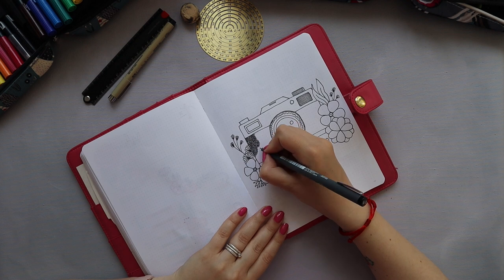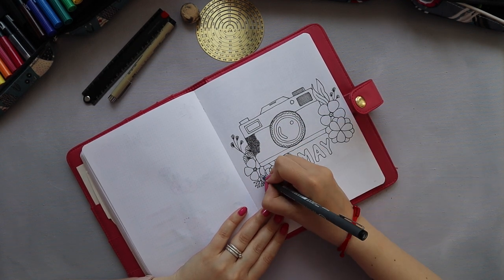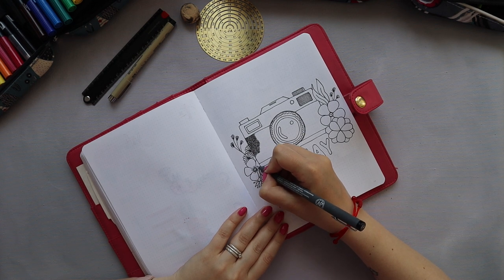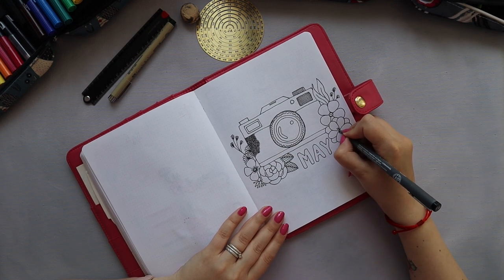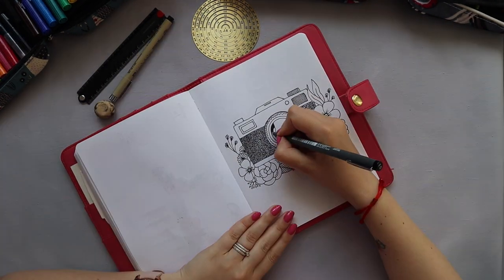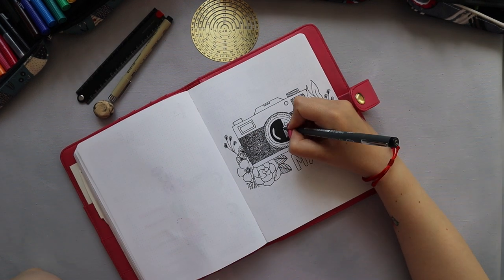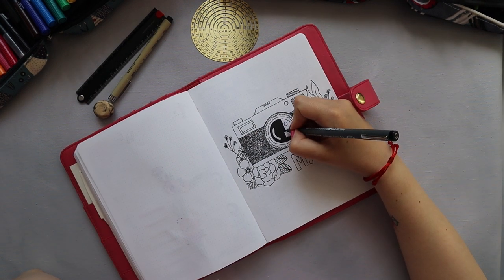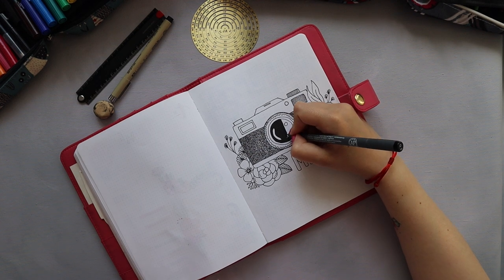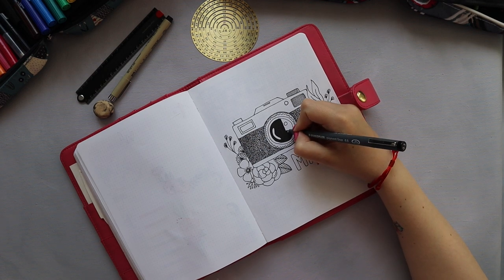That part took forever — all those circles. I started feeling sorry about it five minutes into the process. I got so bored that I went to fix some of the flowers and add a bit more detail. But I think in the end it was worth it because I really like how it came out — the camera looks more filled.